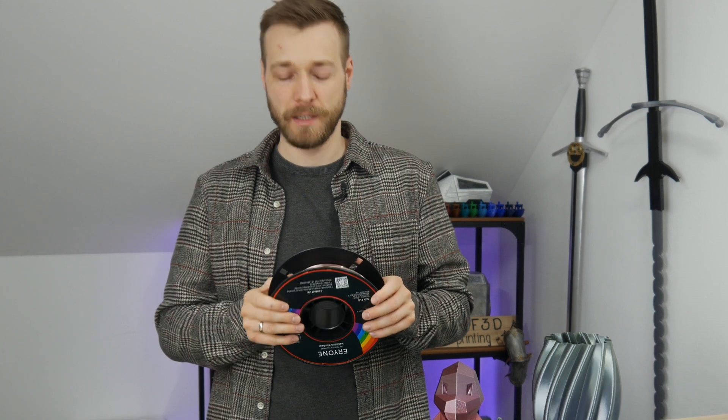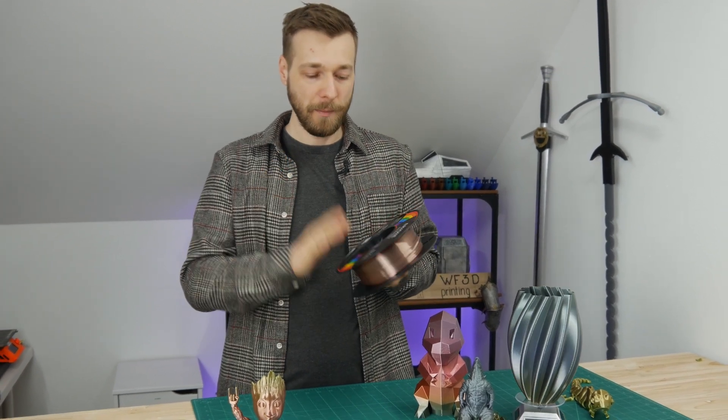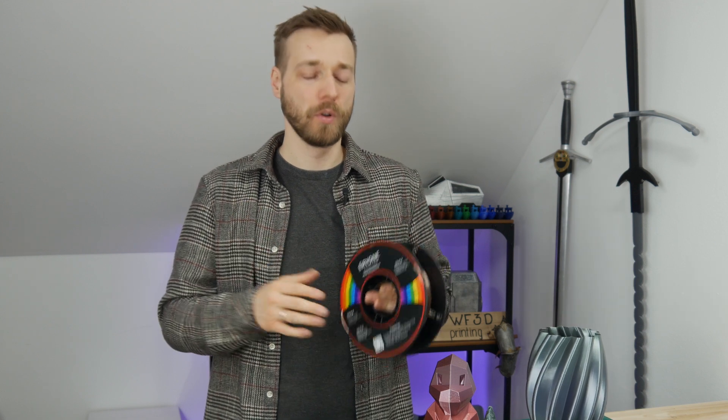Some facts about this filament. This is a 1kg spool of silk filament, which means it's a shiny version — there are matte and normal filaments too. There are no glitter particles, no metal particles in this. It just is very shiny, and the rainbow factor comes in because there are actually a lot of different colors on the spool, which gives you a kind of color transition on your print. This filament is available on Amazon and directly on the Arione 3D store. The price here in Europe or Germany varies from 23 to 28 euros, depending on sales, coupon codes, and shipping costs.